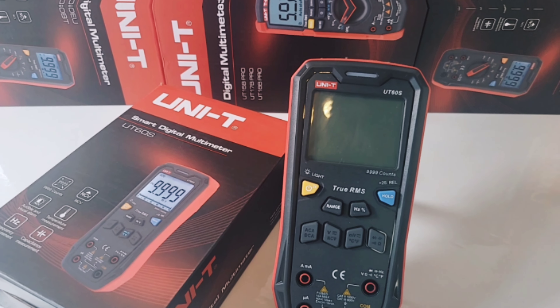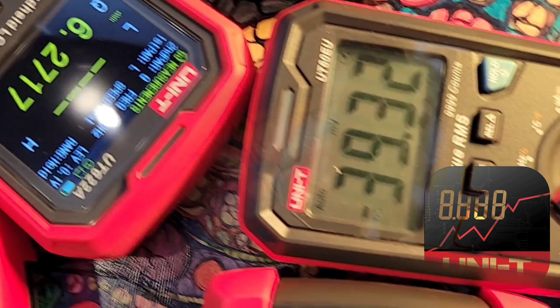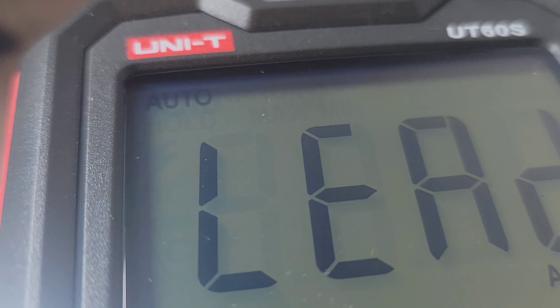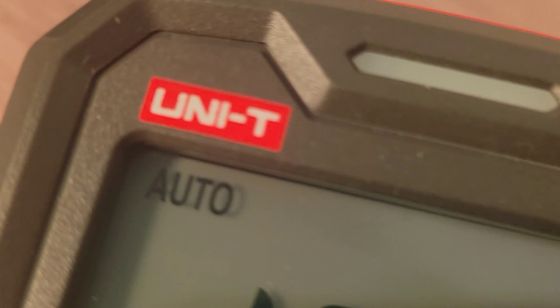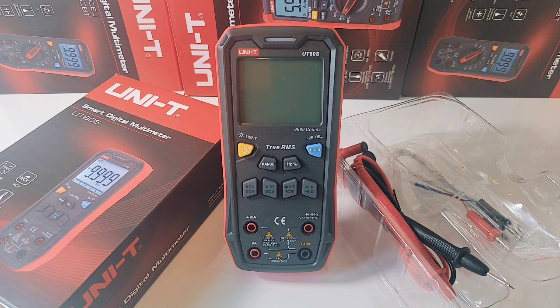I sincerely hope you're enjoying this Unity Blitz. Let's keep having fun. Today in the hot seat, the all-new Unity UT60S Smart Digital Multimeter. Here we go. Unity UT60S, brand new from Unity. It has a few tricks up its sleeve for a smart multimeter.